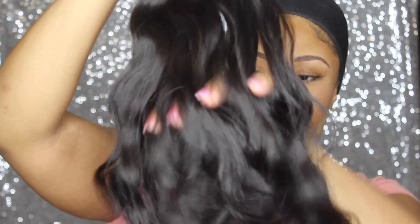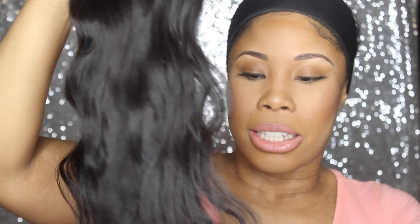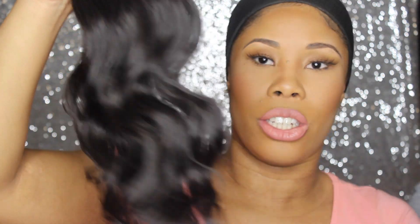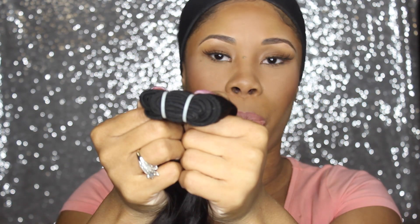I believe this is the 18-inch. This is the natural wavy texture, meaning this is the natural curl pattern of the donor — it has not been steam processed or chemically processed. And these are the wefts; this is just a 16-inch, and as you can see it has very nice luster to it with no chemical or steam processing.